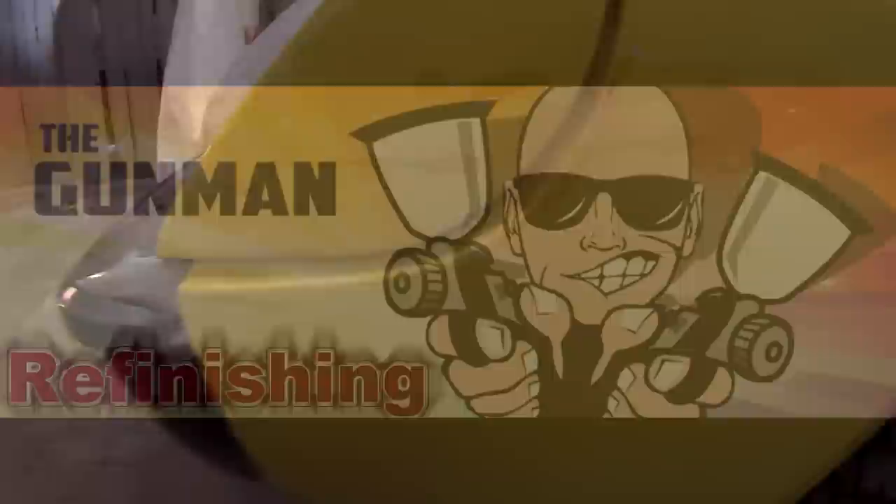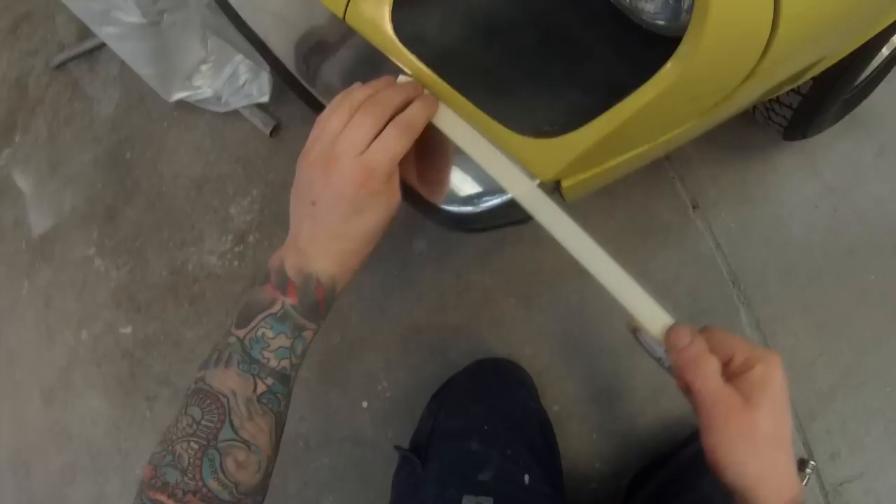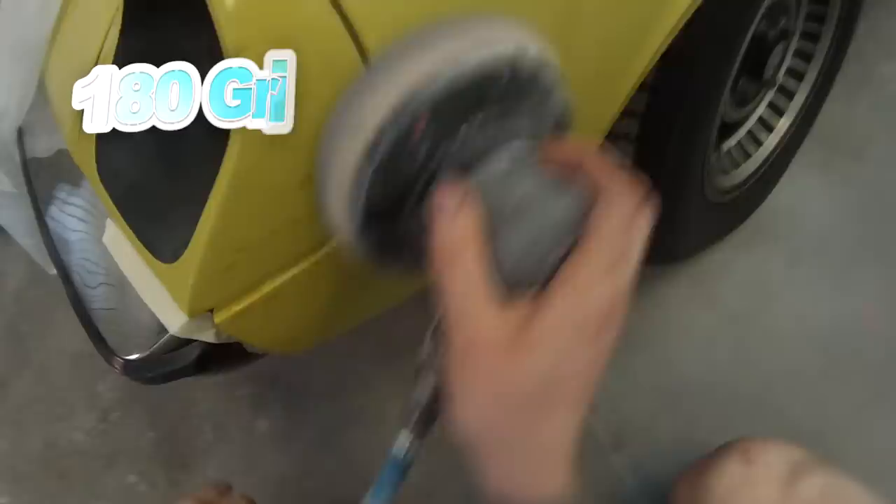Welcome to this episode of The Gunman. In this video I'll be taking you through how to do a spot repair, and I'll be demonstrating on this 1974 Mark II Jensen Healey. It's got a soft top on it too. We're going to be doing a spot repair and the name of the colour is just called yellow — 882 was the paint code. That was the best I could come up with from my research; I'm pretty sure the colour code was just called yellow.